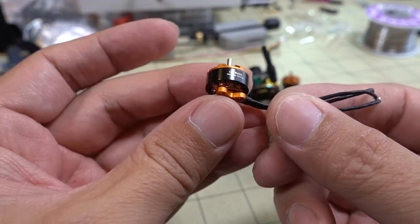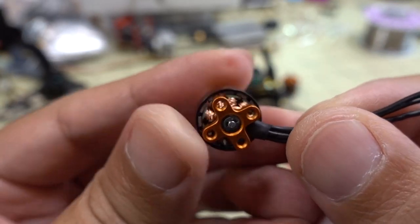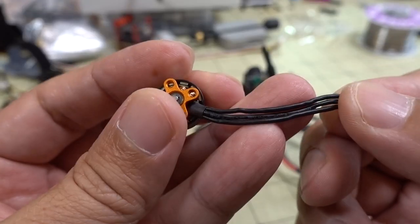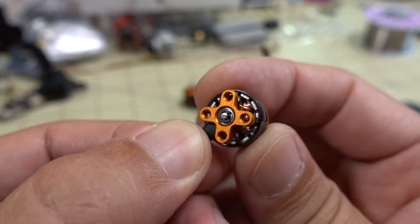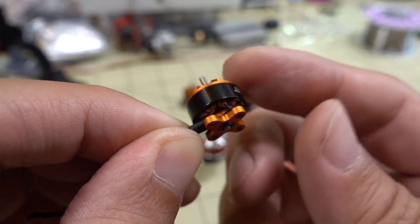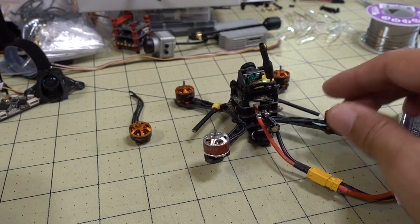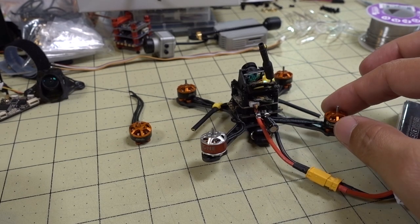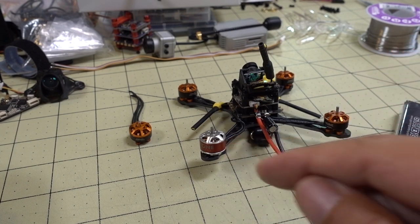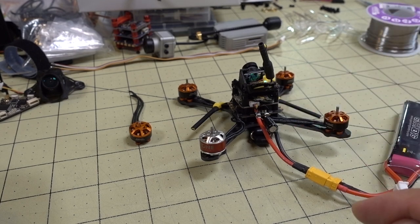This motor lasted about three or four flights, which isn't good. I'm not really sure what's wrong with it — the wires don't look cut in any way, and the windings look okay. There must be a short somewhere internally, though I'm not exactly sure how to test that. If someone knows, let me know in the comments below. Also, what do you guys think about me flying it with a different motor? These motors are 1104 8600 kV, and this replacement is 1104 6000 kV. Do you think it'll fly? Let me know in the comments — yes or no.